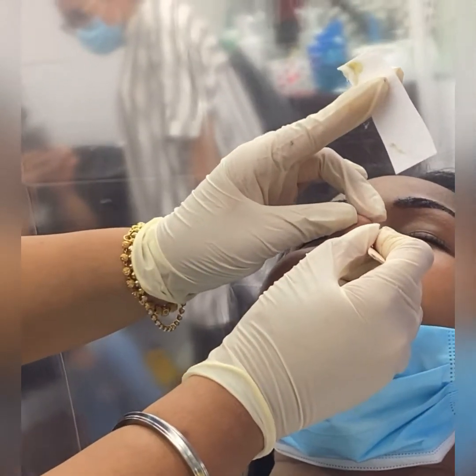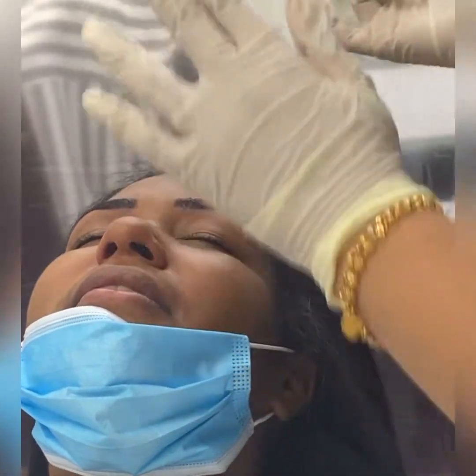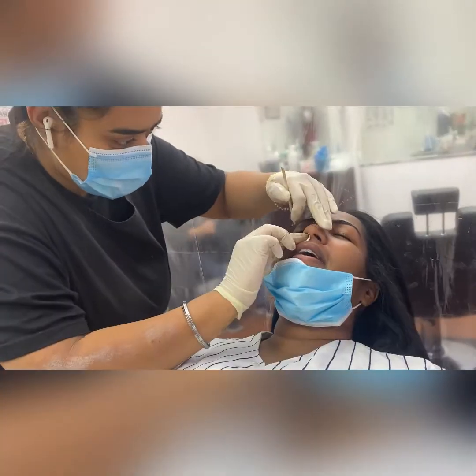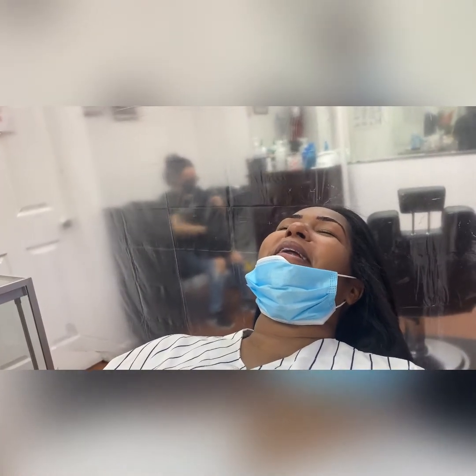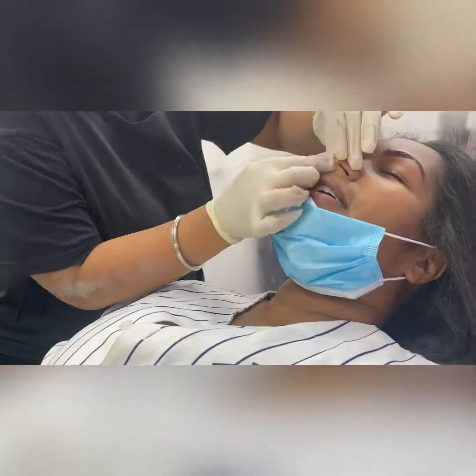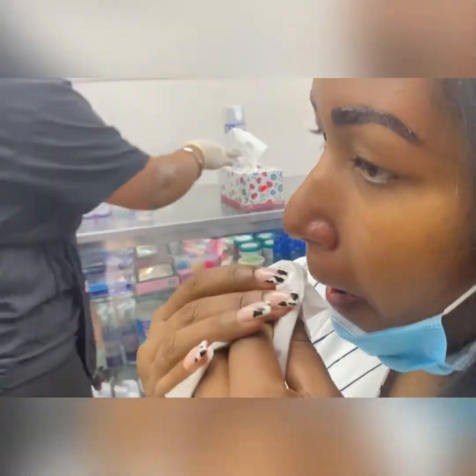Can we talk about me getting my nose hairs waxed for the very first time? I also got my nose hairs waxed. The experience was way better than what I thought it was going to be. Oh, that wasn't too bad. That wasn't too bad. Oh, you're going to go back in there again? I could smell a hater from a mile away.